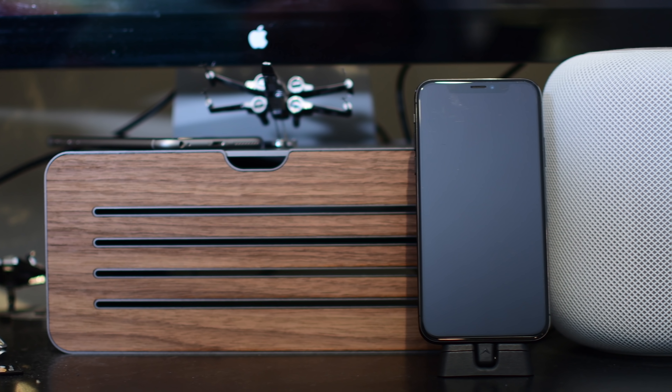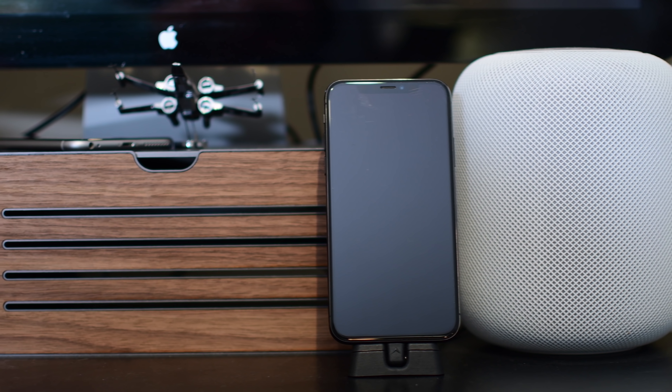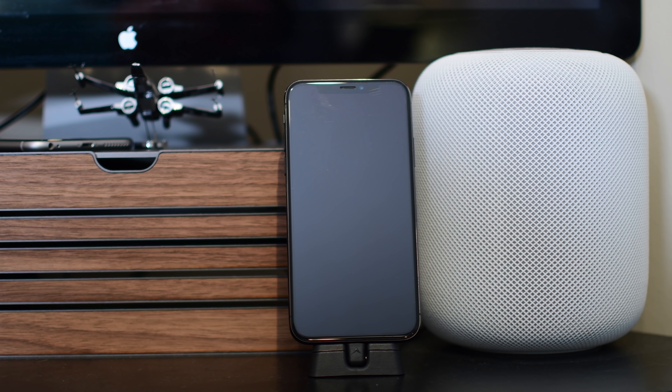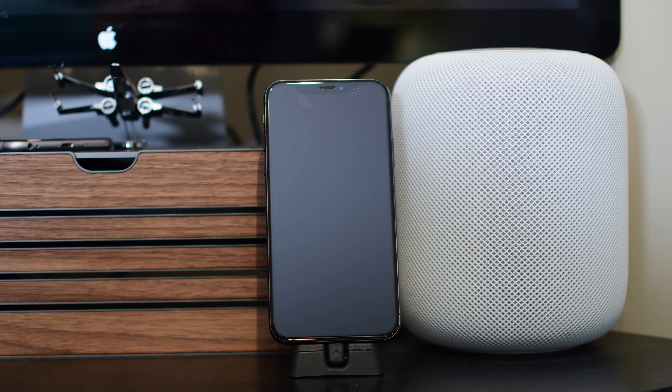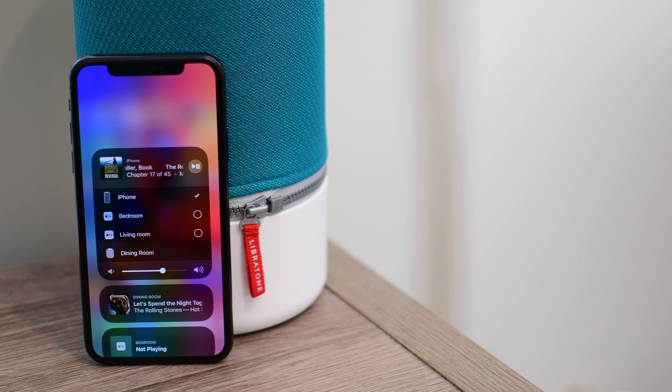What's going on, everyone? It is Andrew here from Apple Insider, and we are going to take an in-depth look at AirPlay 2, Apple's major update to their wireless streaming protocol. We are going to tackle what is new, how it works, and what it means for your existing AirPlay speakers.